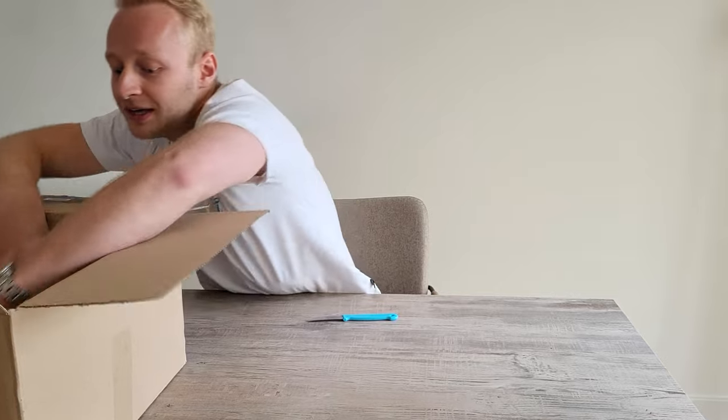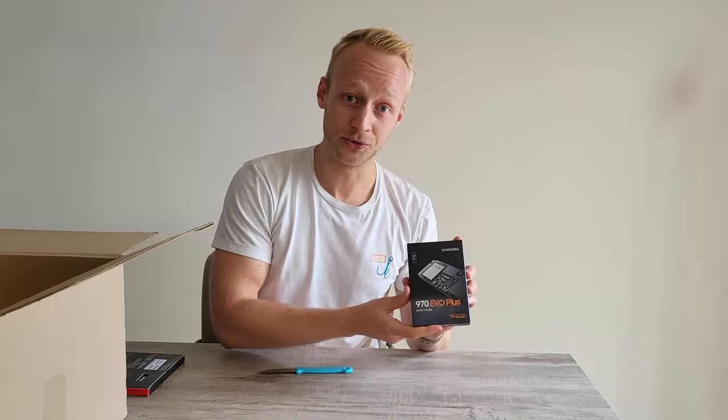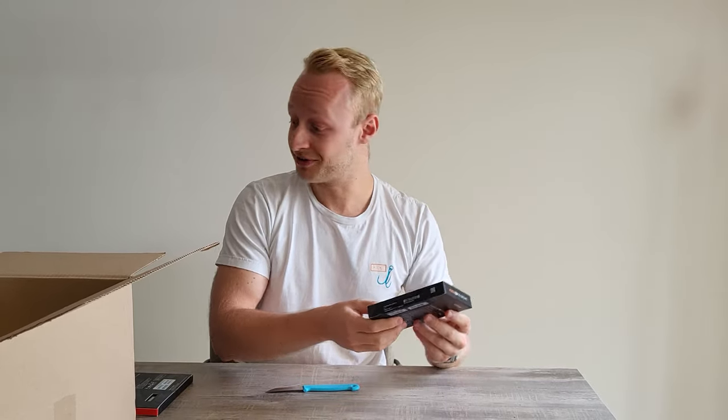Next we have the NVMe M.2, the Samsung 970 EVO. It does what it says — it's one terabyte and it's very fast.